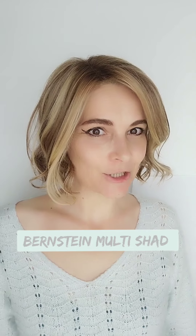Hi, I'm Kay. Thank you so much for joining me for my big review for Stella Monopart by Ellen Wille from the Modix collection in the color Bernstein Malti Shad.